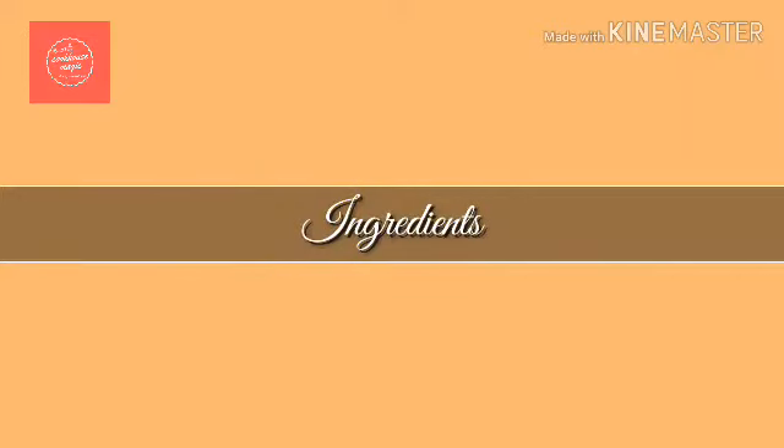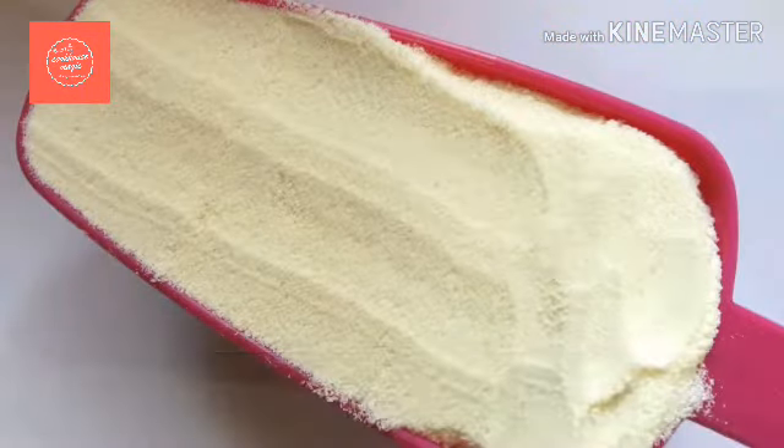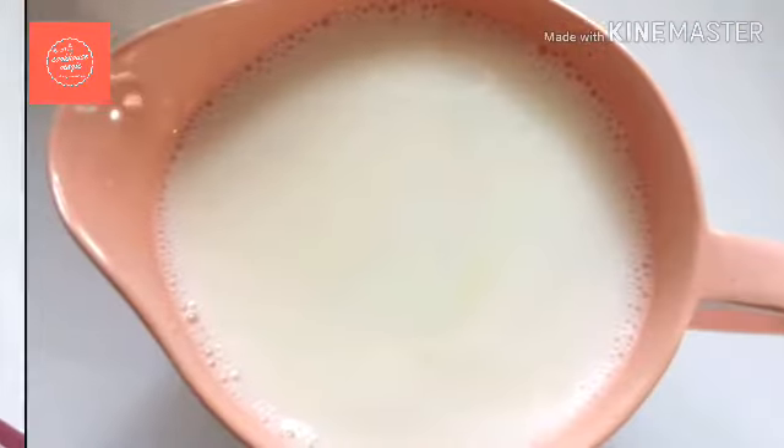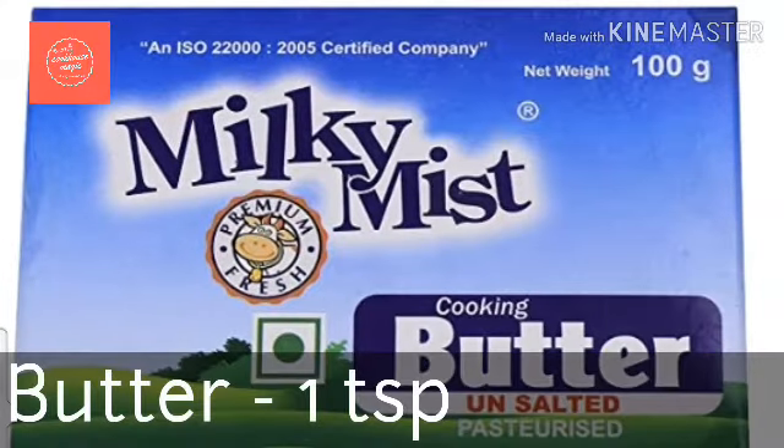So you can try this recipe. We will add 4 ingredients: 1 cup milk powder, 1 cup sugar, 1 cup butter, and 1 teaspoon.